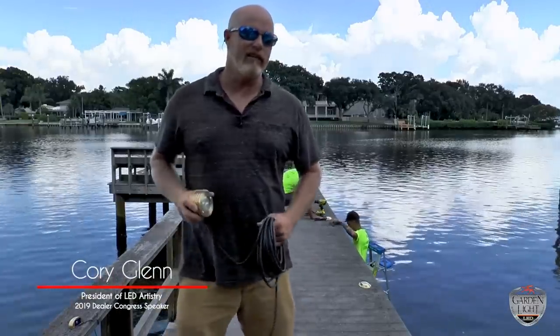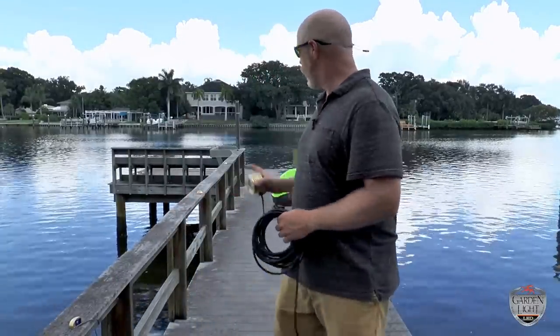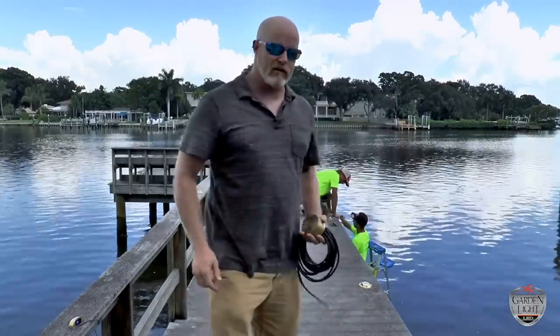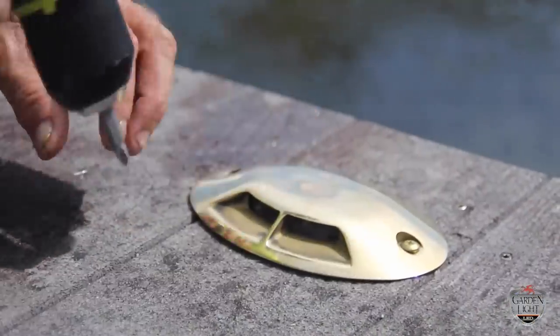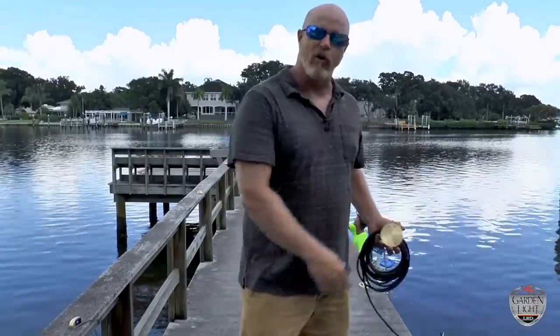Today we're going to be installing 18 lights on a dock. Every dock is a little different, and in this case this dock here only has one railing on the left side and there's nothing on the right. To deal with this, I've installed a flush mount light on the side that'll act as a perimeter — when you're out here at night it'll keep you from falling off that side.